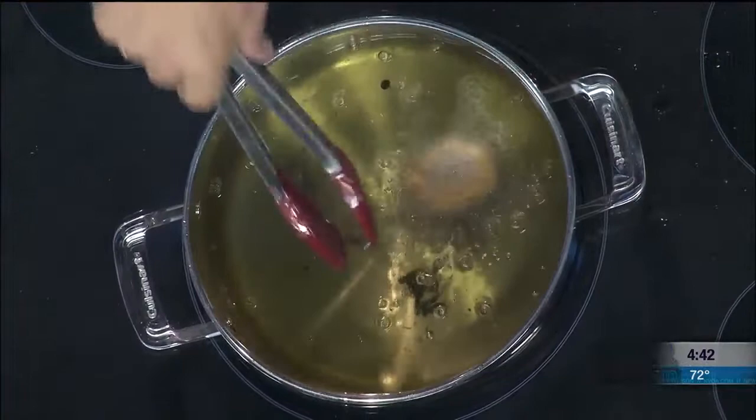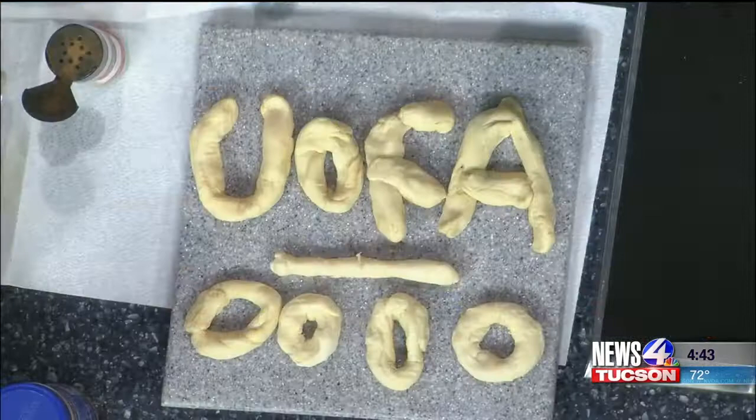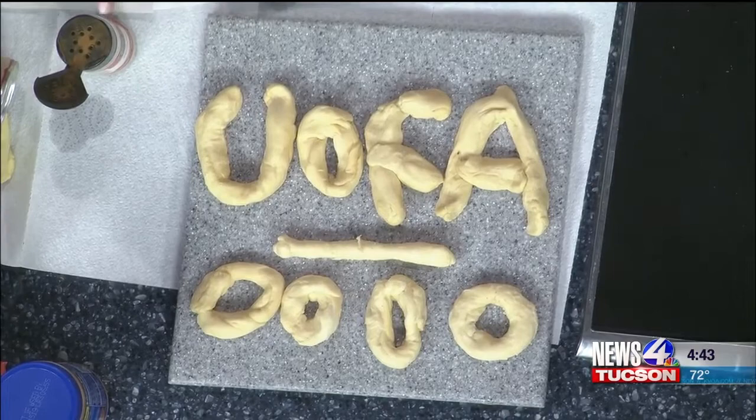Parents, you have to be aware this is very, very hot oil. Big time — it's already kind of bounced up and hit me a little bit. We made kind of a U of A shape right here. I'm afraid to put it in there because it'll probably fall apart, so we won't do that. But if you want to get Paul's recipe, just head over to our website, kvoa.com, and we'll be right back.